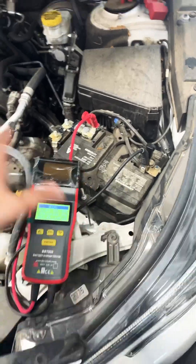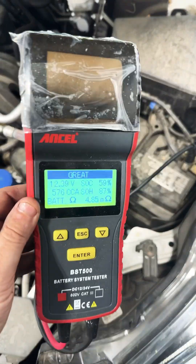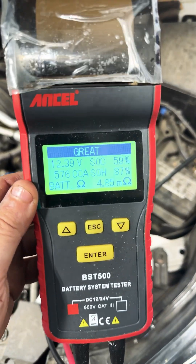Little Billy then says, well let me get my better battery tester because it has a printer and the buttons are bigger. Oh, it says it's great.